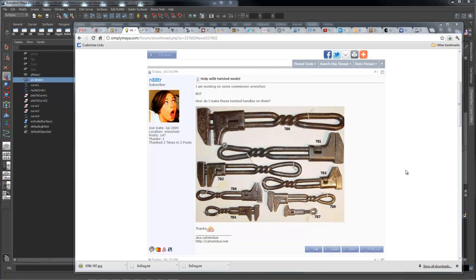Hello, this is Rick Malava. My nickname in the forums is CTVRAM, with simply my how-to tip for one of our users, N88TRNader. He wants to create a wrench with a twisted handle.